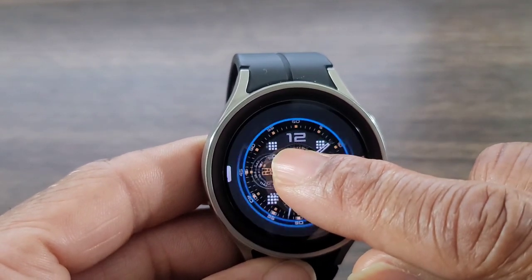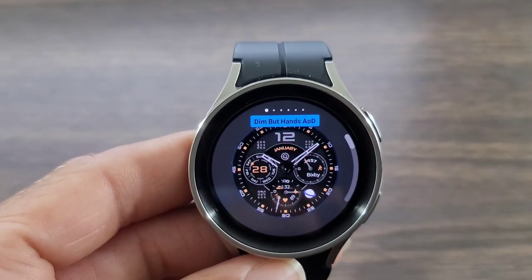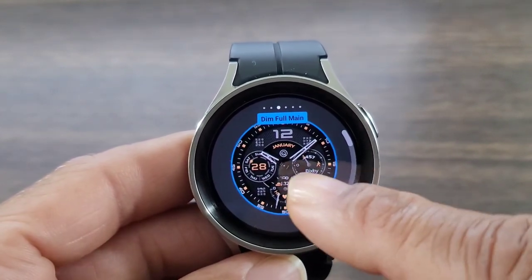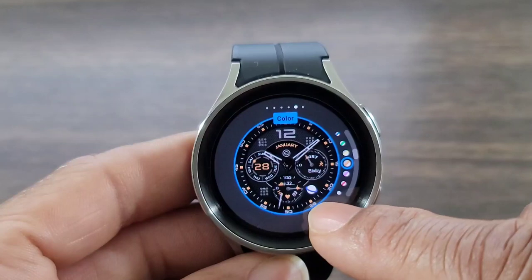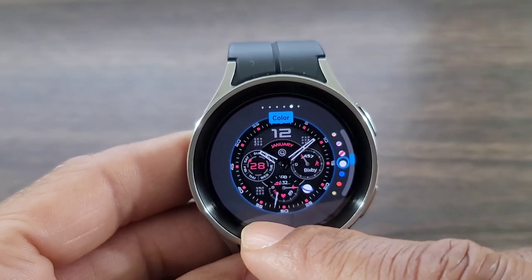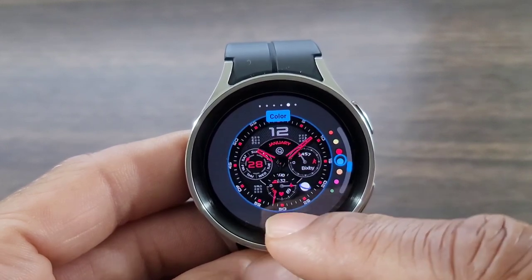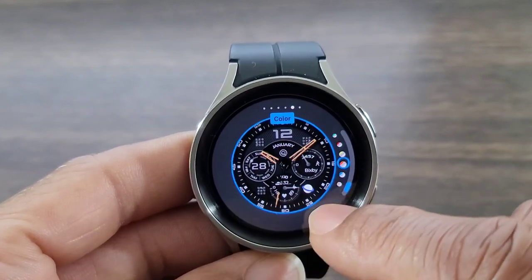Let's take a look at what we can do to personalize this a bit more — this is what the developer gives us. You can dim this down in AOD mode and you get quite a few things you can dim down. We'll go into the colors because they have some nice colors to customize with. You get enough to match up what you may have on for the day — look at all the different colors, tons and tons to choose from.